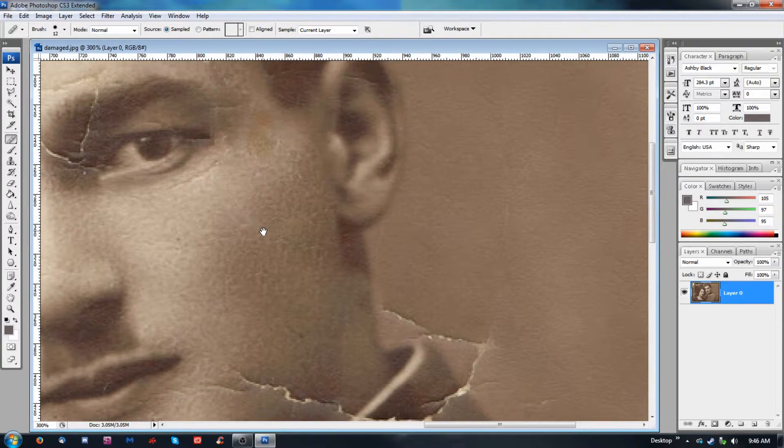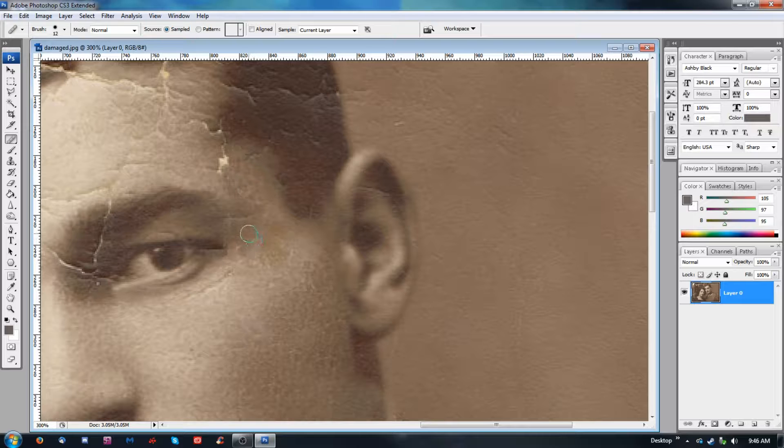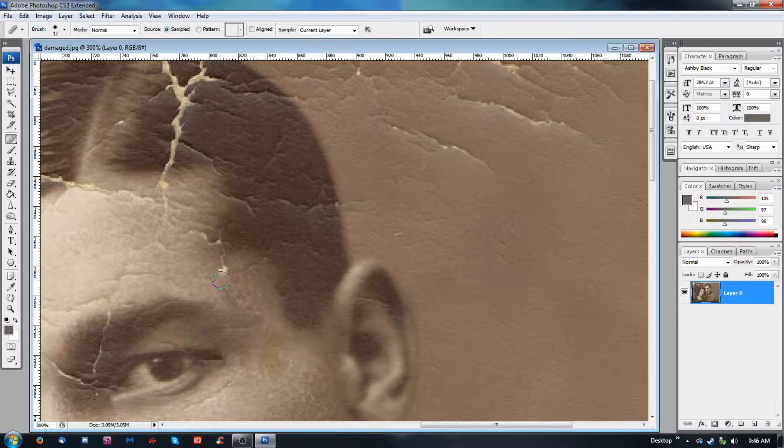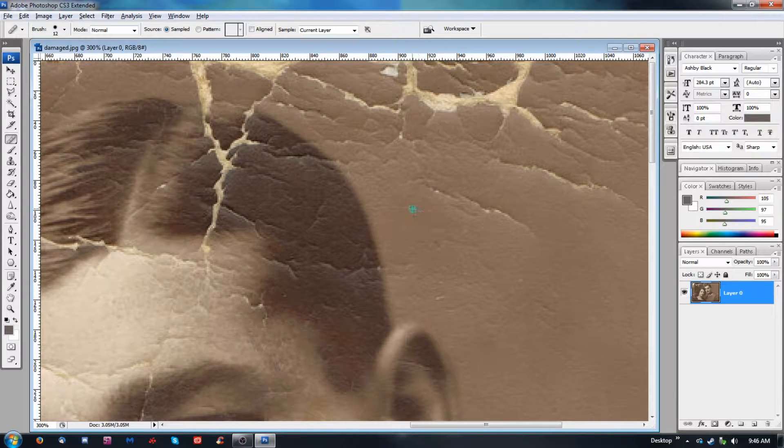That looks a little better. Because I think it's actually a line on his face, so you don't want to lose actual physical characteristics of your subject. And that looks like it kind of got distorted a little bit, so I'm cleaning that up. For the most part you can just sort of click and drag. There are some weird things — like say I want to get this hair — you can get some areas where it blends wrong. That has to do with the hardness or softness of your brush.